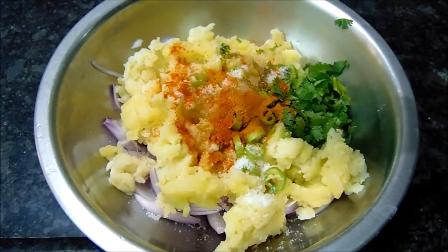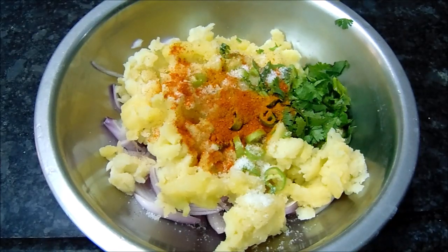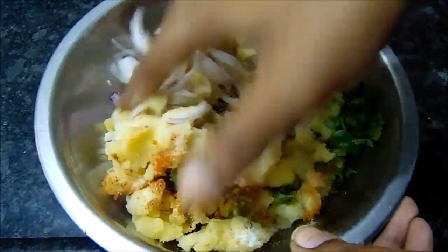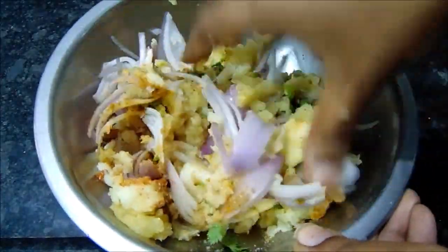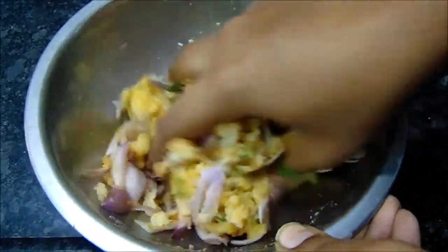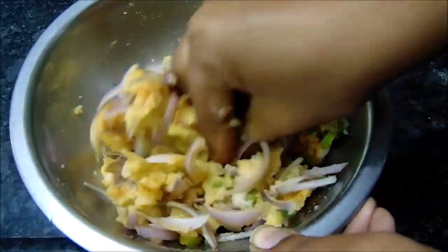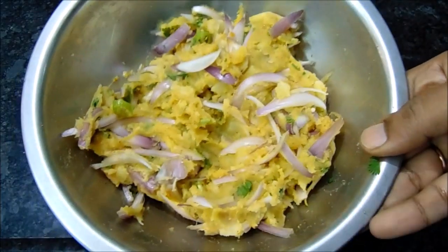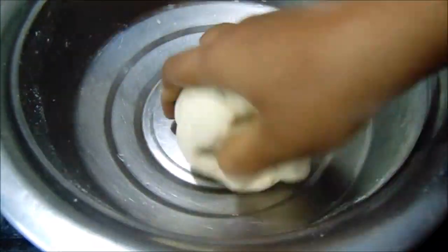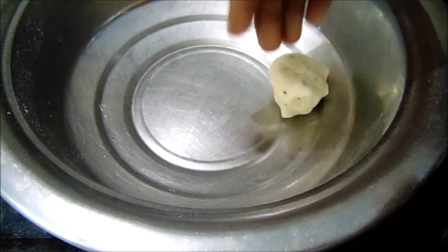Put in 1 spoon. Put in the bowl and press it back. The stuffing is ready. Now we have 4 pieces of the stuffing. Press the top and press into a circle.